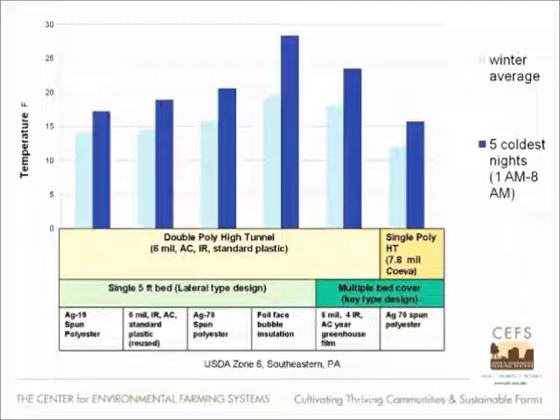These inner covers were closed at night and open during the day. The darker blue lines were interesting because all these numbers are related to a value of zero outside. In the case of the first column, it's about 18 degrees above outside temperature. What I was seeing is that in southeastern Pennsylvania, the outside temperature could dip to well below zero Fahrenheit.